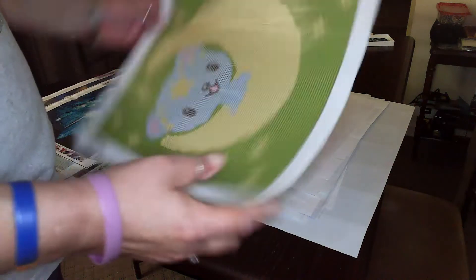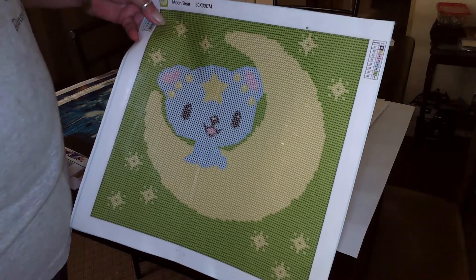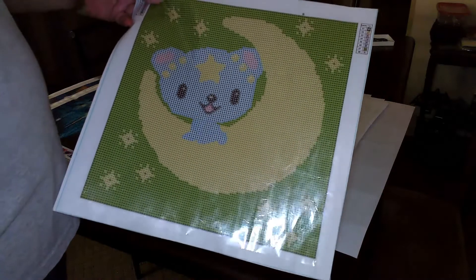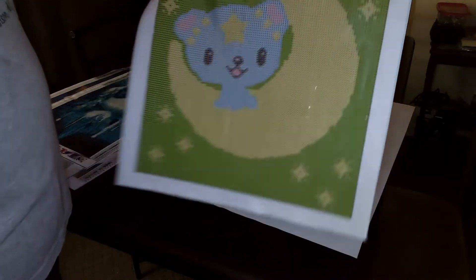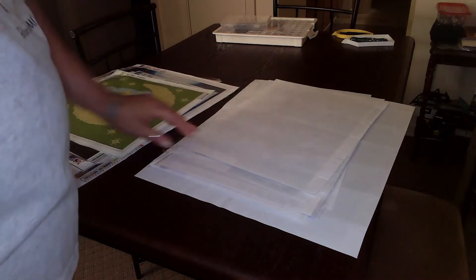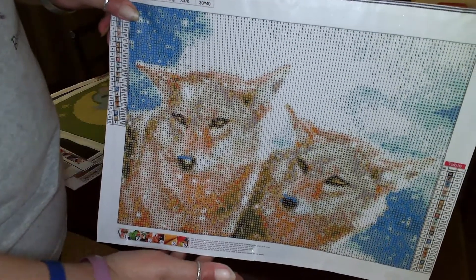I think this came from Amazon. This was a free gift I won from — oh lord, what's her name — Crafty Witch UK, I think. It's pretty cute; a lot of color blocking — I could probably knock this one out pretty quick. And of course, more wolves, just different poses and different colors. It's also a 30 by 40.